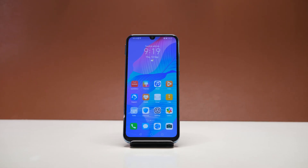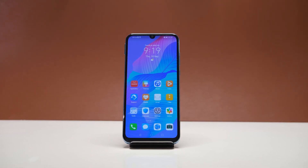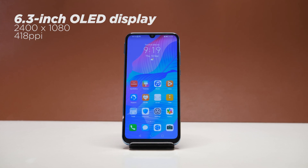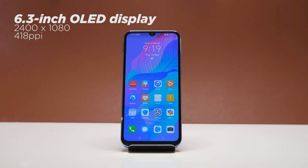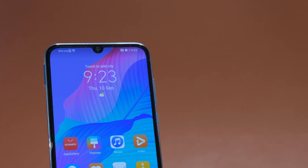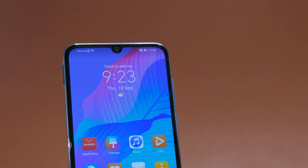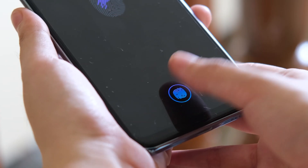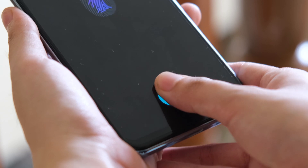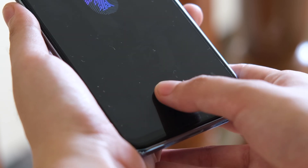Looking at the Huawei Y8P on the front, it's rocking a 6.3-inch Full HD Plus OLED display with a resolution of 2400x1080 pixels. You can see the dew drop notch on top which houses its 16-megapixel front-facing camera. On top of that is the earpiece. We get slim bezels overall, while the chin part is slightly thicker. The Huawei Y8P also has an advanced in-display fingerprint scanner, which unlocks fast enough.